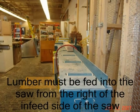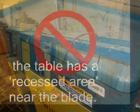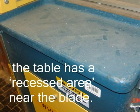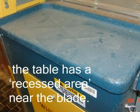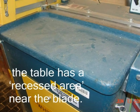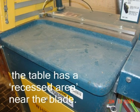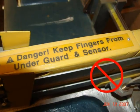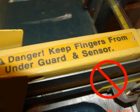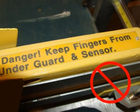Lumber must be fed into the saw from the right of the infeed side of the saw. Note that the table has a recessed area near the blade. When feeding the lumber under the guard, your hand should be under the lumber with palms up. This will help keep your hands from going under the clamp guard sensor. There is never a reason to stick your hands or fingers under the clamp guard sensor.